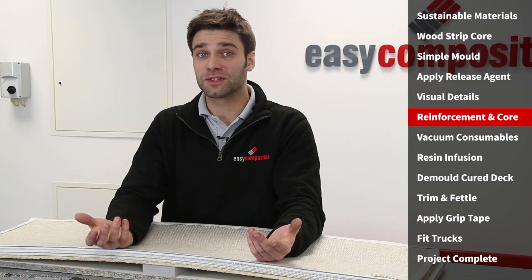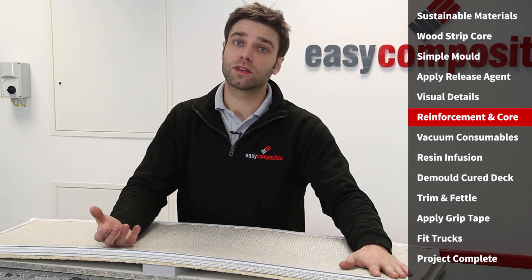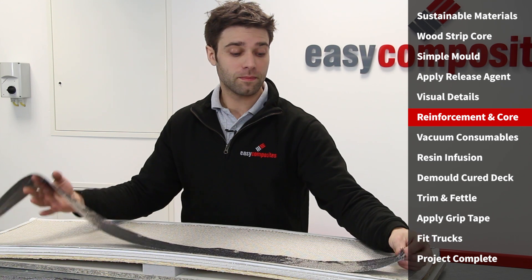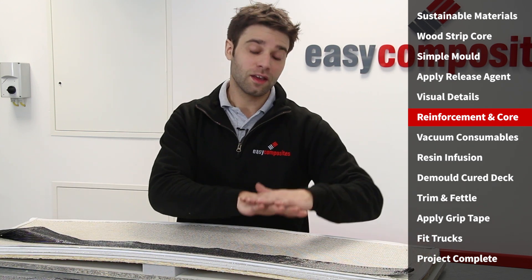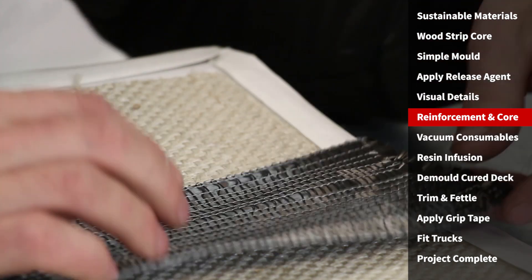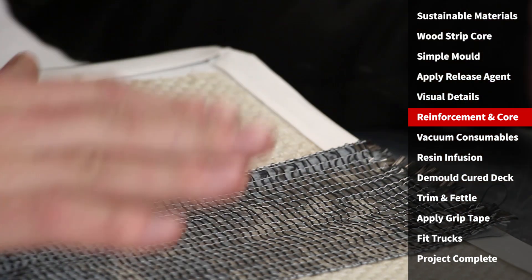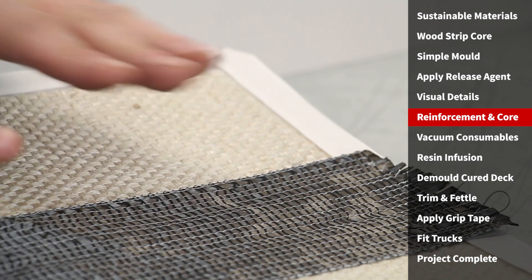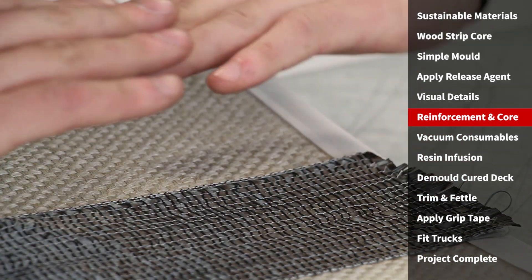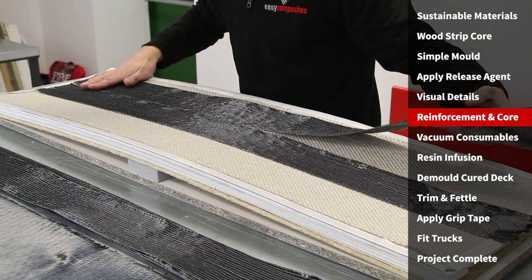This wouldn't be an Easy Composites video without some carbon fiber. We've got the flax on the surface of the mold — that's going to give us some damping properties, contribute to the strength of the board, and also give us a great aesthetic. We're going to follow that with unidirectional carbon fiber for strength down the length of the board, and then follow that with a plus-minus 45 biax which will give us some torsional stiffness. This is our non-crimp UD carbon fiber tape, with nearly all the reinforcement running down its length. A simple way of thinking about fiber orientation is like the grain of wood — if all the fibers are running in one direction they will be strongest in that direction.